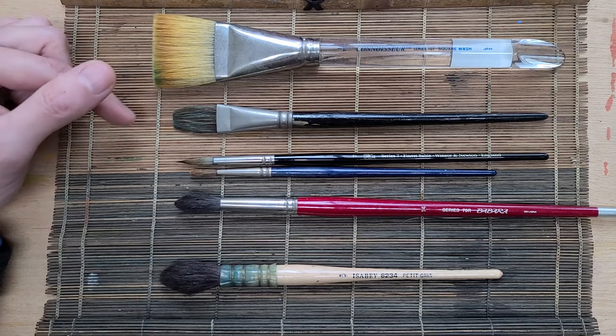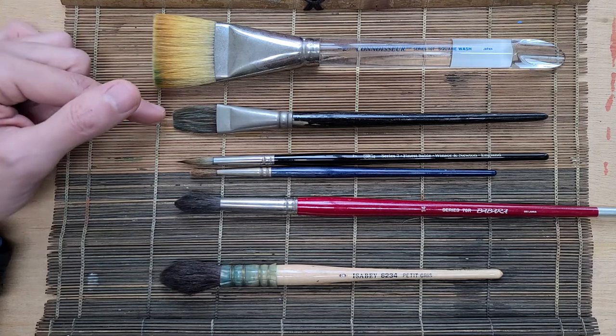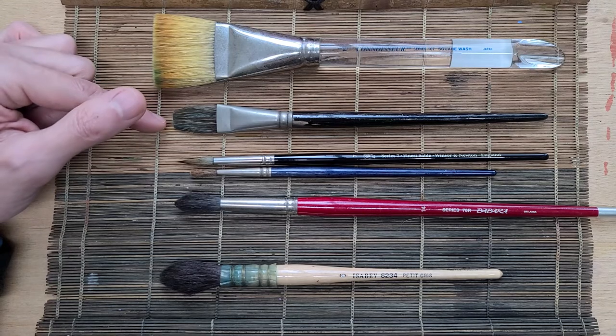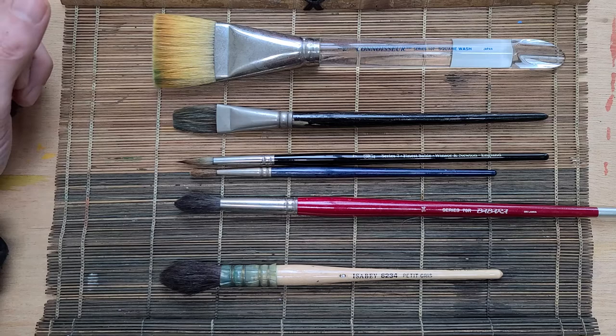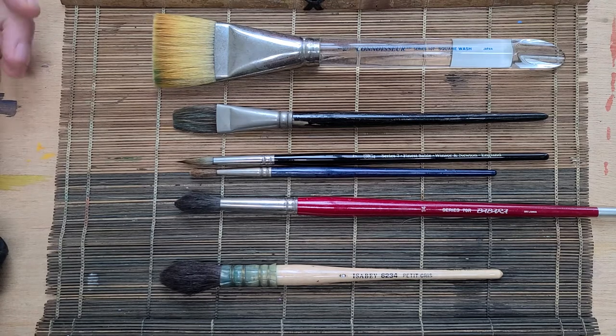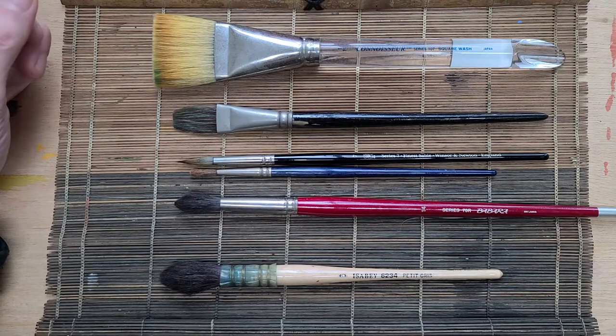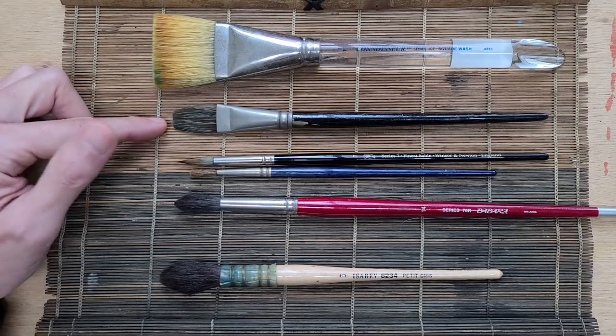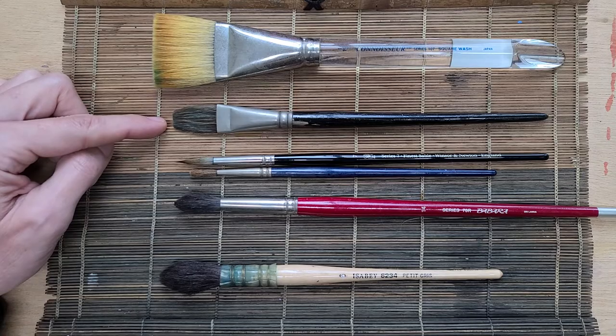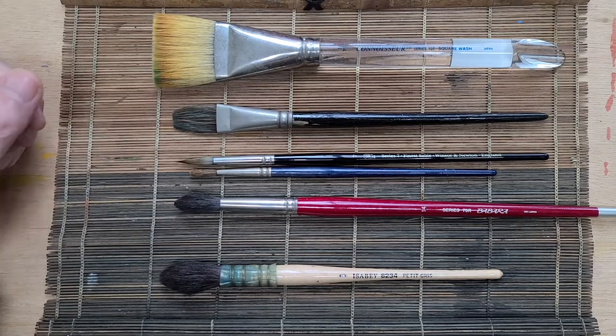I also use a smaller flat because it has a chiseled edge, which can be good for architecture or harder edges like rocks. It can also function as a brush to wet your paper on a very small painting — maybe a five by seven inch painting — that can do the trick too.